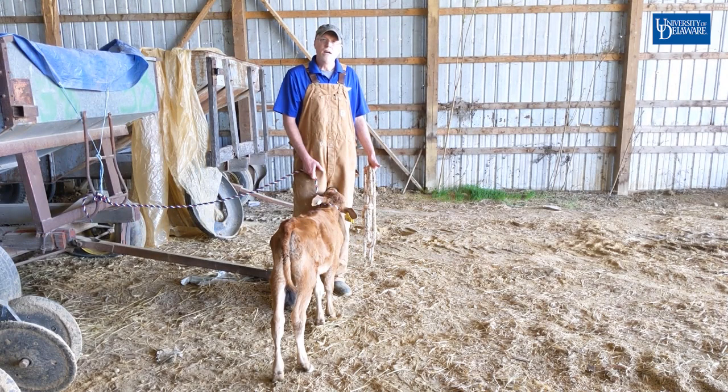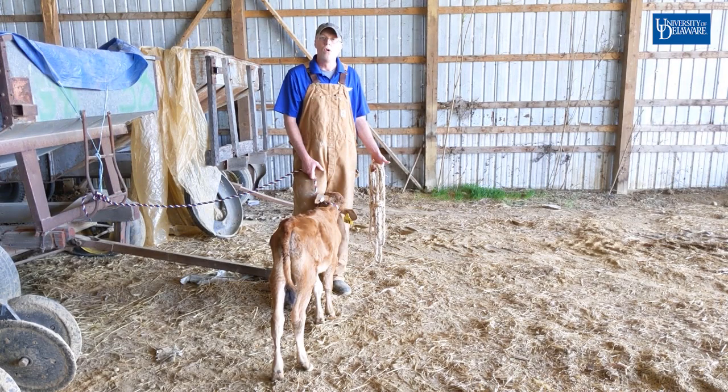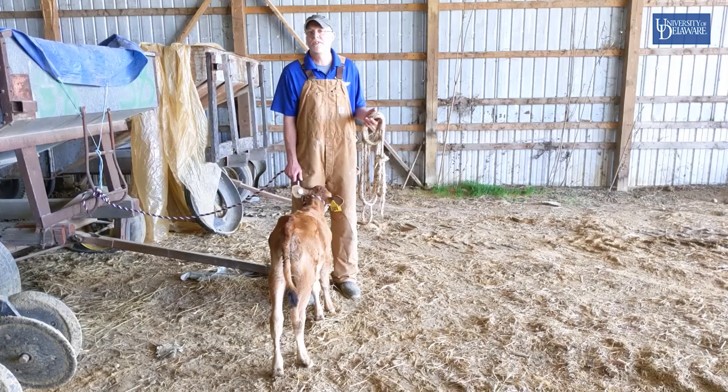The Madigan Squeeze Technique was developed by who else? Dr. John Madigan. It was used for foals suffering from Neonatal Maladjustment Syndrome, or dummy foals. However, today we're going to demonstrate this on dummy calves.